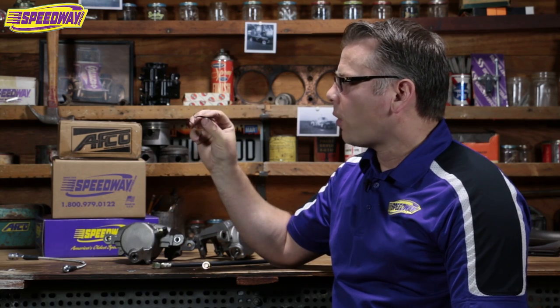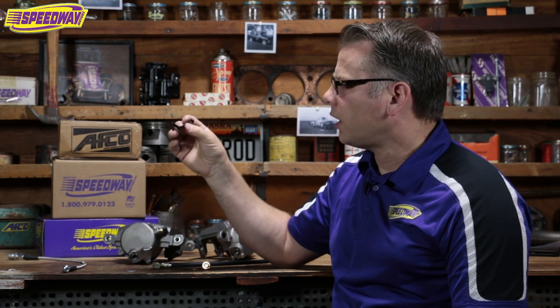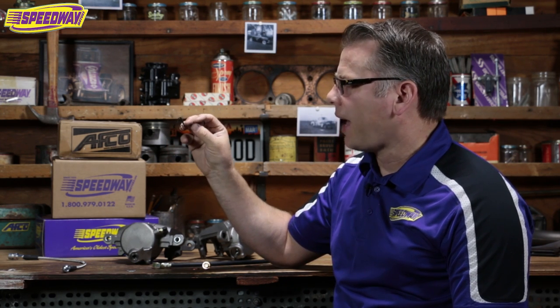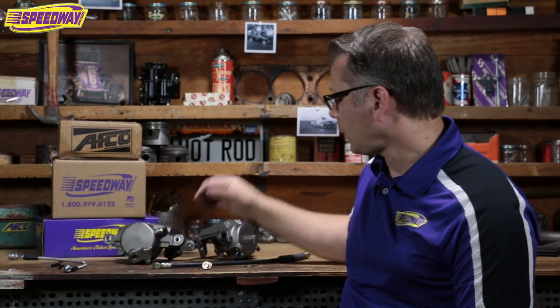One question we get a lot is about this little clip that comes in with our calipers — it's called an anti-rattle clip. People always ask what to do with it. Most hot rodders just throw it away. It's not really needed in the hot rod and custom world, and it doesn't fit a lot of aftermarket brake pads anyway, so I just tell customers to get rid of it.